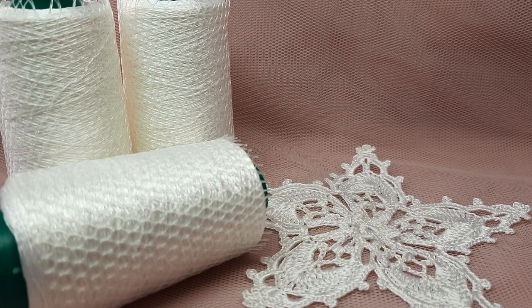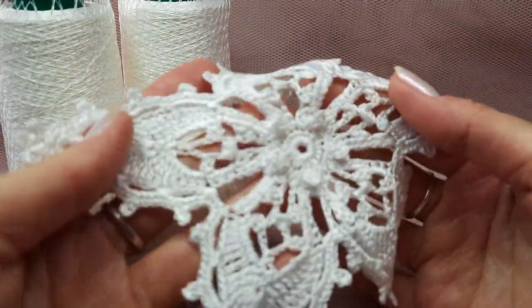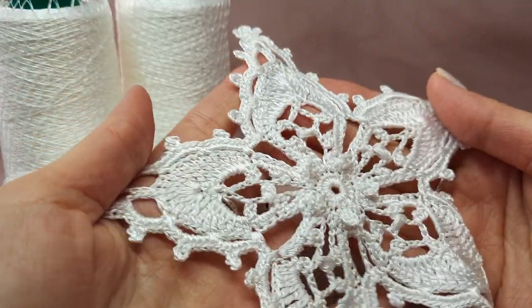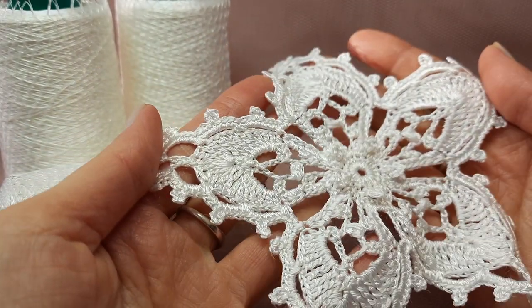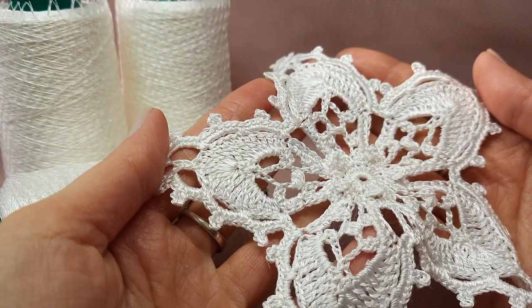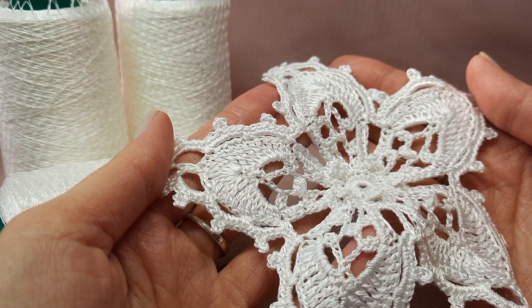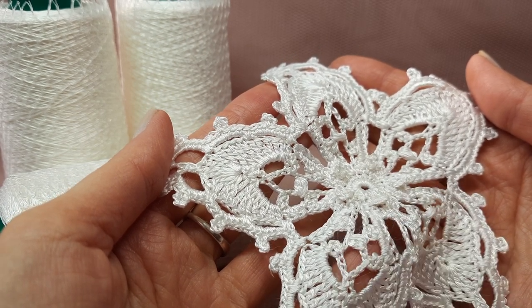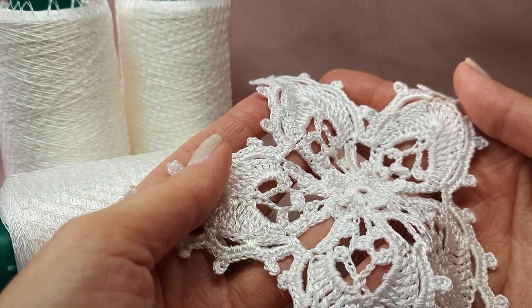Hello, my friends. I am making for you a video tutorial about this new flower — it's a Christmas flower I created. I created this flower specially for Ukrainian children. I want to help them, and in our small city we have an orphanage, a few houses, and there we have more than 100 children.